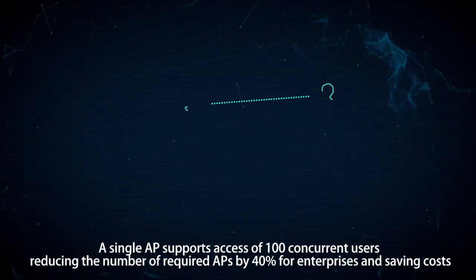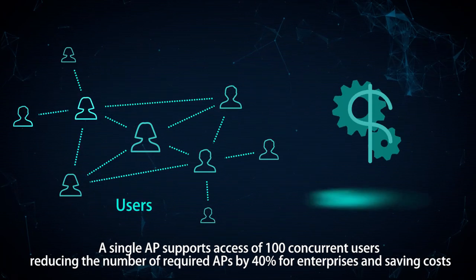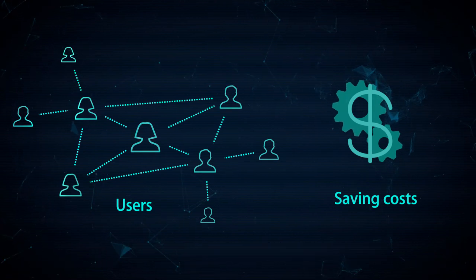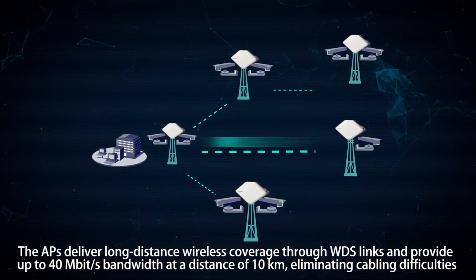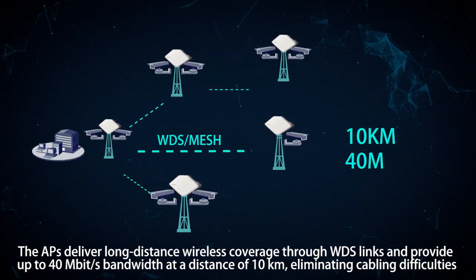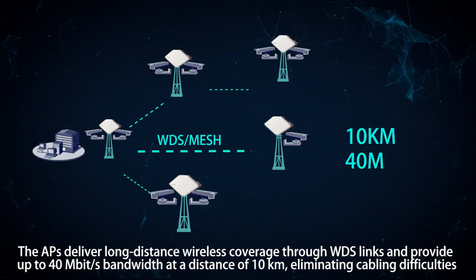A single AP supports access of 100 concurrent users, reducing the number of required APs by 40% for enterprises and saving costs. The APs deliver long-distance wireless coverage through WDS links and provide up to 40 megabits per second bandwidth at a distance of 10 kilometers, eliminating cabling difficulties.